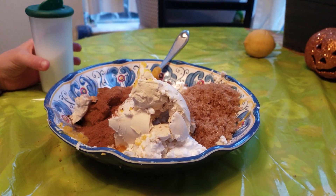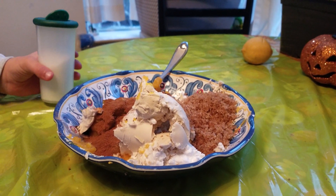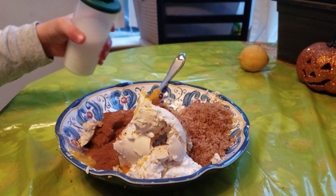A couple dashes of salt — that means like maybe ten dashes. I love salt.